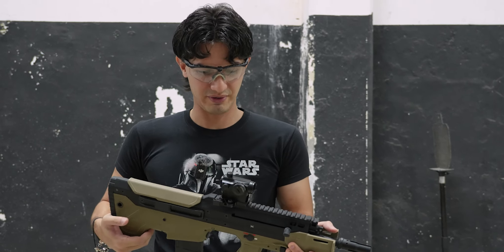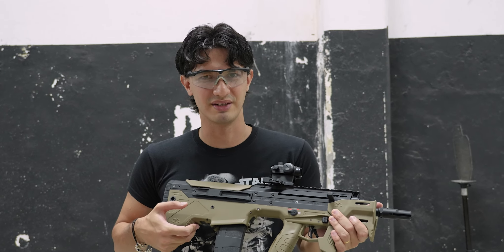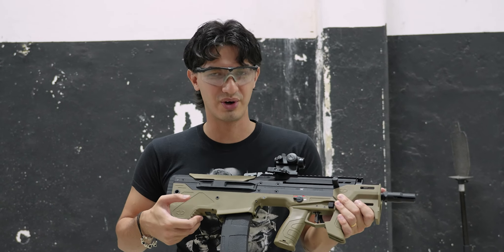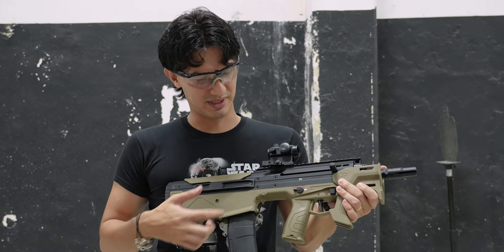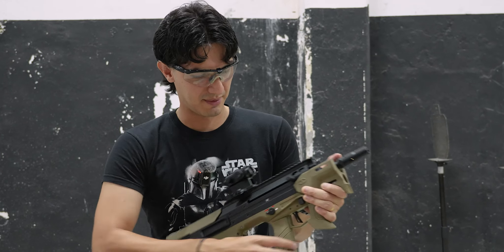Very comfortable to use — that's one thing I always liked about Desert Tech guns. Very comfortable and ergonomic, even if they can be a little complex with all the screws. But yeah, I do like it. On that note, let's head back to the studio.